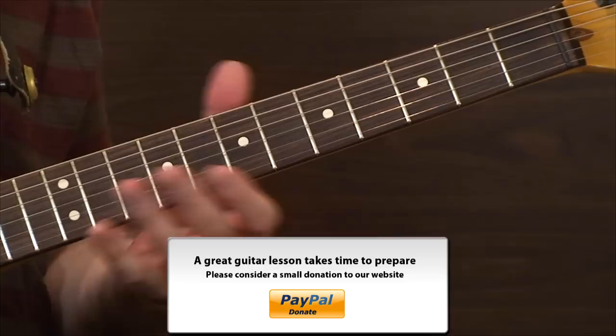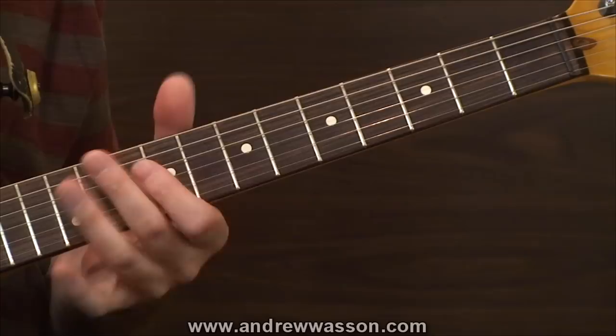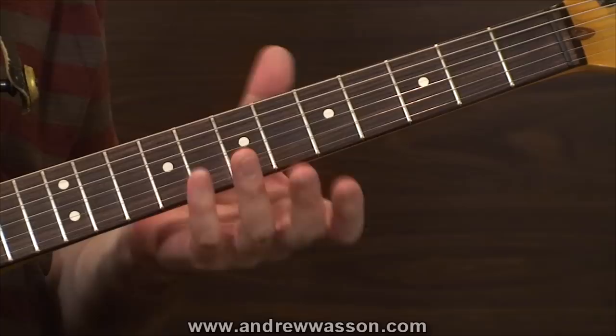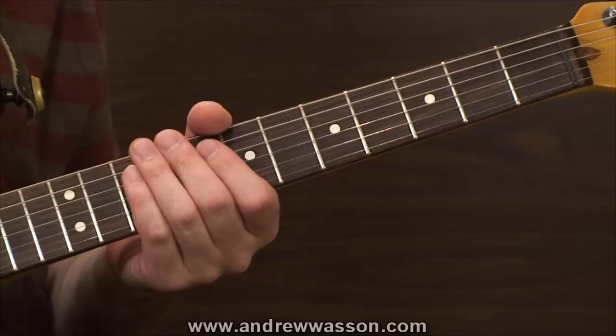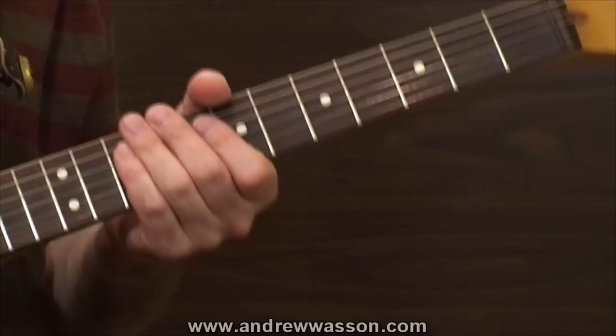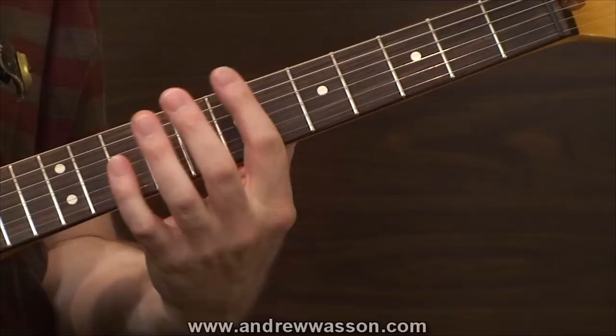The next 6/8 time signature guitar lick I have is a real classic sounding one. In fact, I have a feeling you'll probably recognize it almost right away — it's been applied by nearly every one of the famous Chicago blues players. It doesn't matter if you're looking at Muddy Waters or maybe even someone like Earl Hooker. If you can find a clip on YouTube, there's a really good one of him playing with his teeth — it's really cool. But more than likely, if you've been more exposed to players like Hendrix, you'll probably hear this one resonate more as a Jimi Hendrix style lick. Anyway, here's how this one sounds.